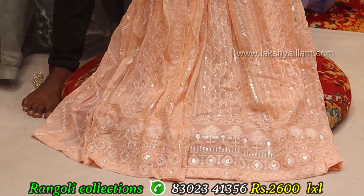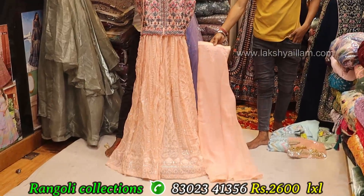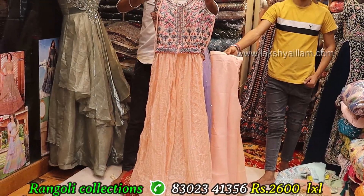Full grand, full sequencing — narrow cut, different concept. Without any zigzag — rich look. Sizes: LXL size. Price: 2600 only.